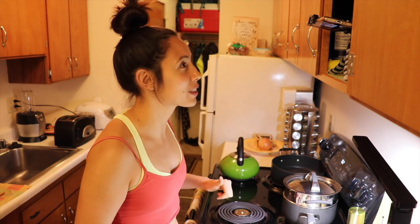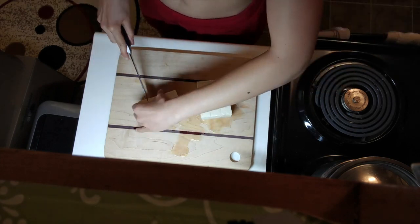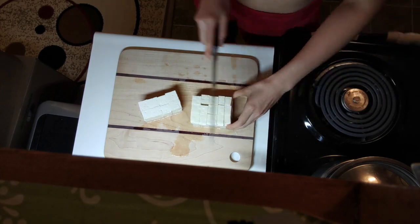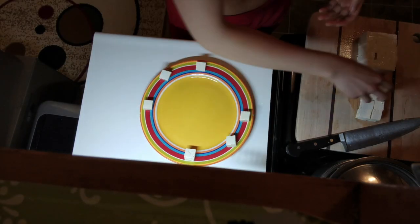Okay, here we go. So we're going to cut the tofu. We have our tofu cubes — squares. Next, we're going to put them on a plate and make them look pretty. Pretty enough. This is tofu art.